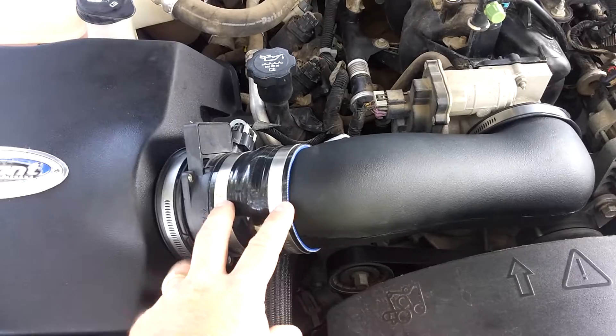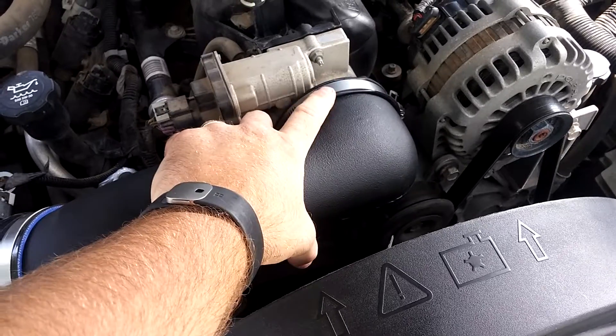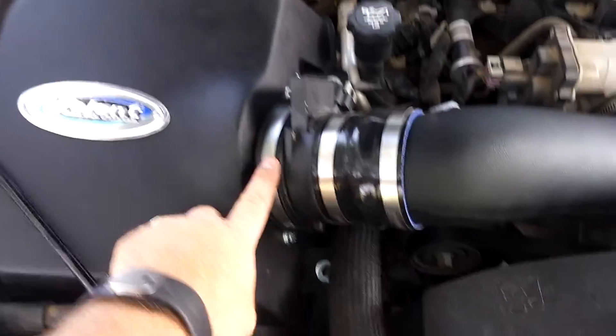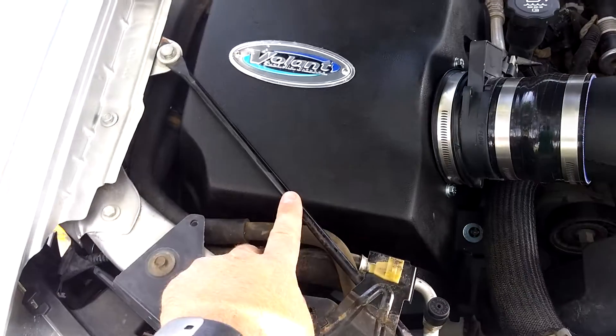The silicone hoses are really nice — these are always nice to work with, they last forever. There's also what you'd call almost a rubber grommet that goes on here, and same on the inlet side of the mass airflow sensor. Fitment went in okay; I didn't even have to take the cross brace out.